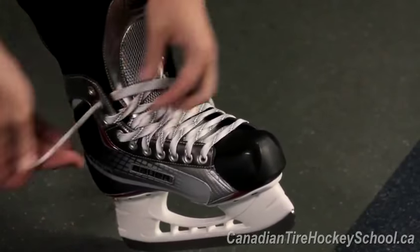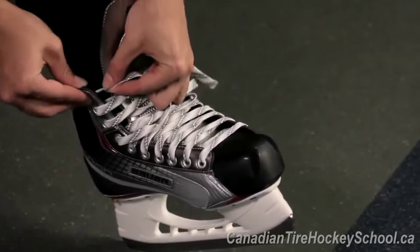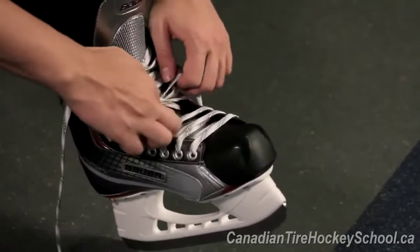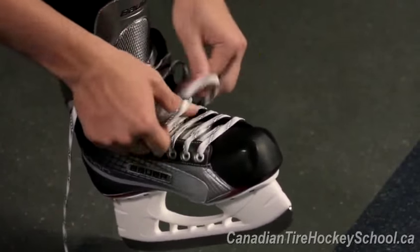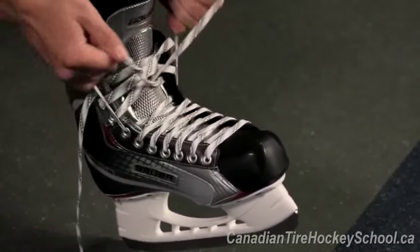To make it easier, loosely tie the laces all the way to the top first. Then, using two fingers — one from each hand — start pulling the laces tight from the bottom up. You will need to maintain a little bit of pressure on the laces you have just tied, as they will loosen up.